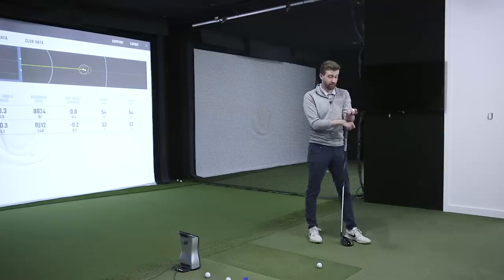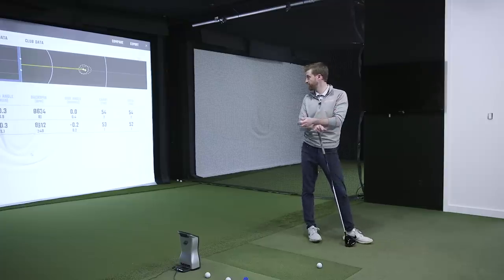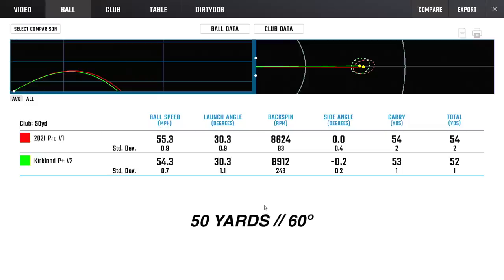It's fun to hit a high-spin shot and impress your friends, but I'd rather see it spin a little bit lower like the Pro V1 and do the same thing every time. Looking at that standard deviation — 83 versus 249 — we would rather see it do the same thing consistently. That's where you become more predictable with your pitching and short game shots. Hop, hop, stop — that consistency is ideal.